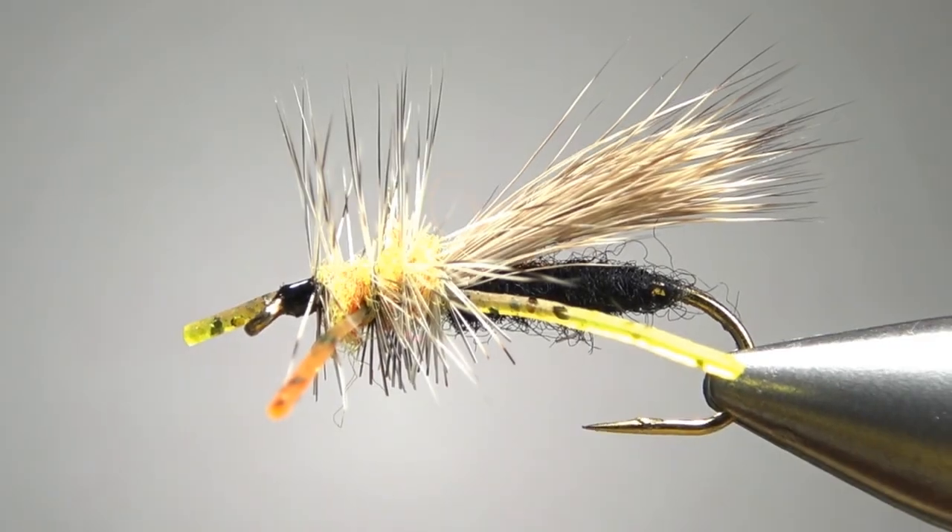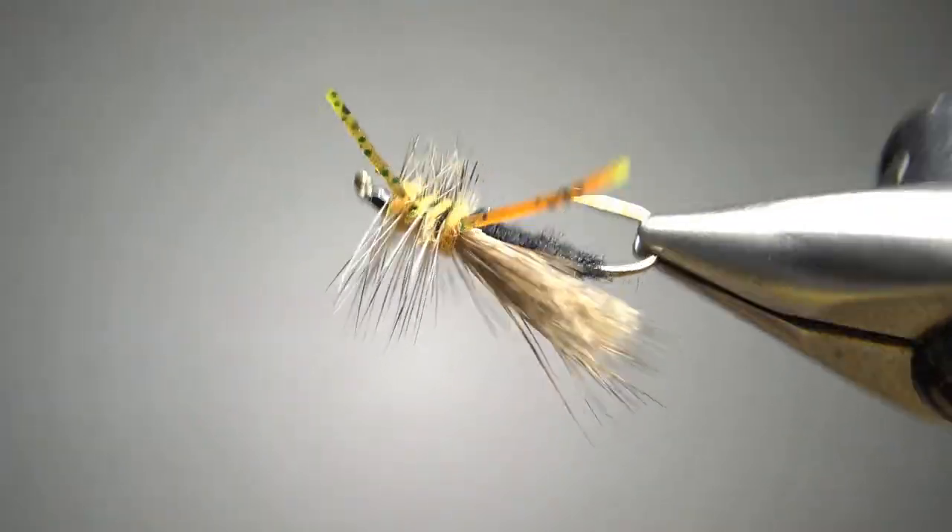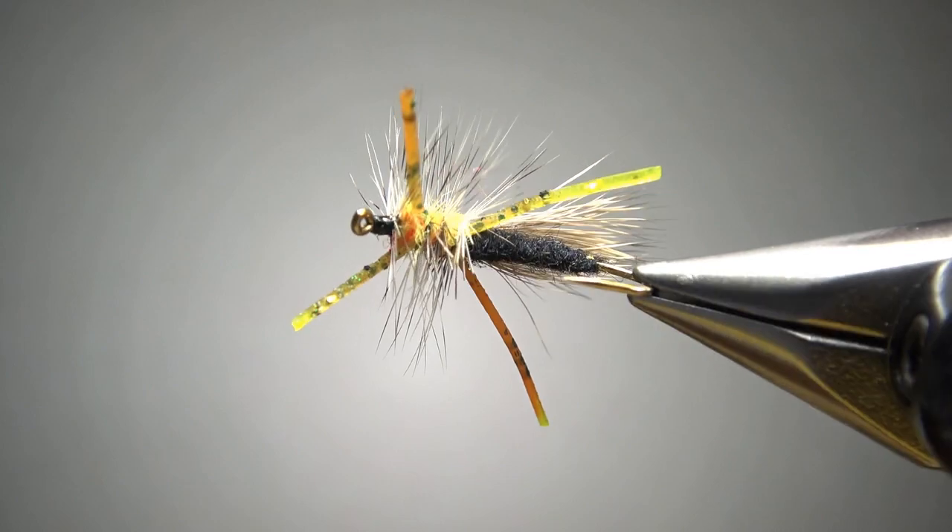So there it is in the vise — the Mattress Thrasher. Pretty cool looking buggy fly. And yes, it does look very similar to a stimulator, but it's not. It's got a cooler name.